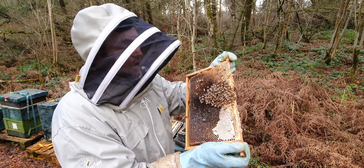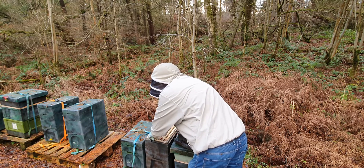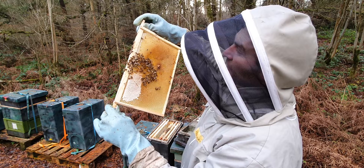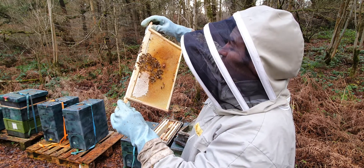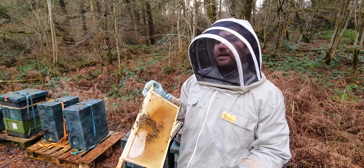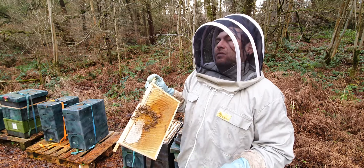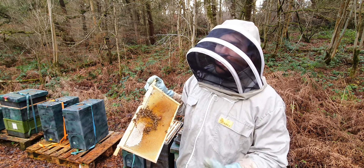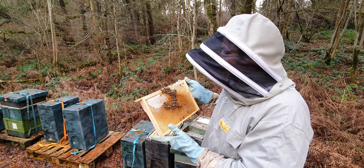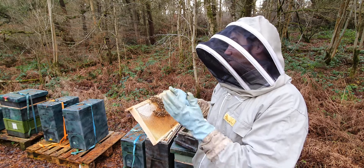That colony has absolutely zero chance of surviving. You've got a few bees on another frame here but absolutely no sign of the queen, no sign of any brood, and no chance of survival. If this was to happen later in the year you could fix it - you could give them more bees, give them more brood, give them a mated queen, give them a queen cell, or give them some eggs to make their own queen. But at this time of year it's just impossible - the only way of saving that colony would be to take resources from another colony that they need to survive.